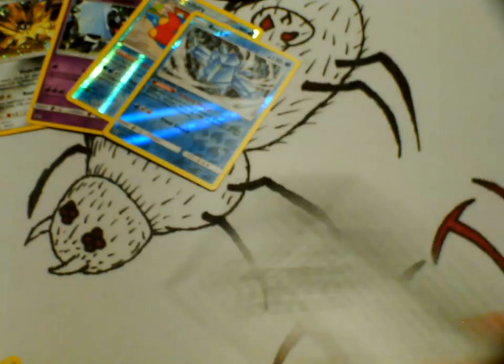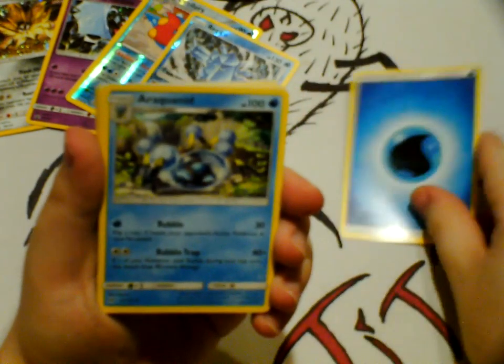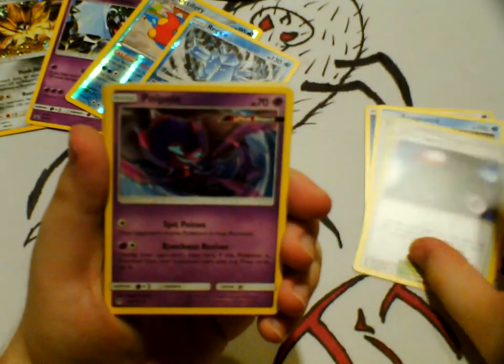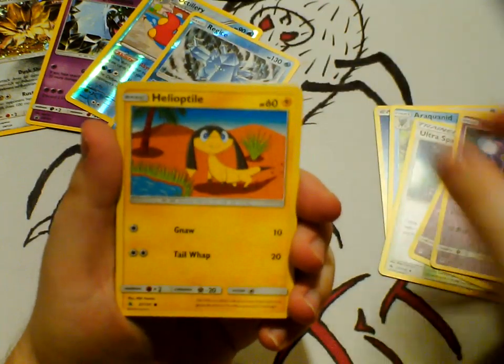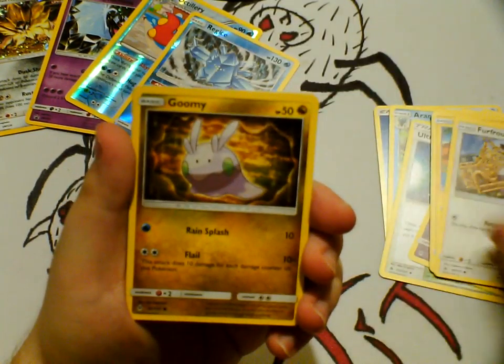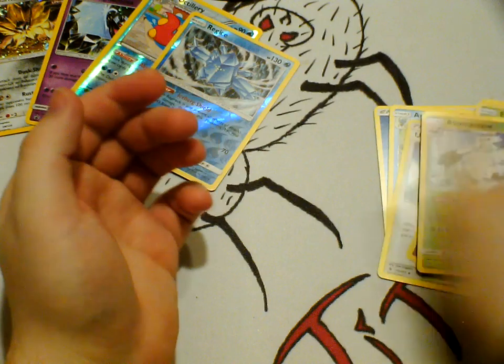Now we open up our Forbidden Light. Let's see what we get from this set. Here's the code card for you guys. We have Water Energy, Electivire, Ultra Space — look at that, that's awesome looking — Launcher, Honchkrow, Illumise, Furfrou, Gloom, and our reverse holo Exeggcute, and Abomasnow — I like Abomasnow.